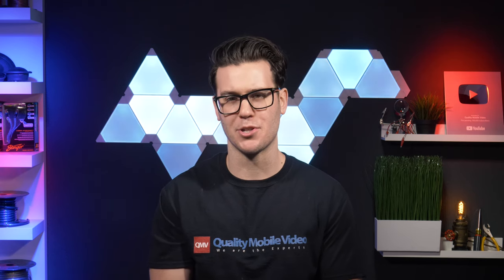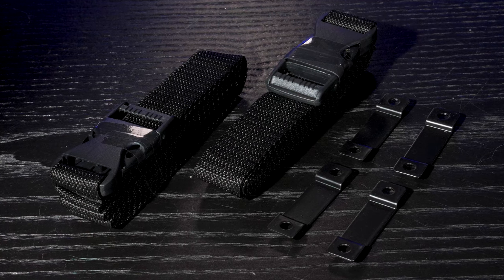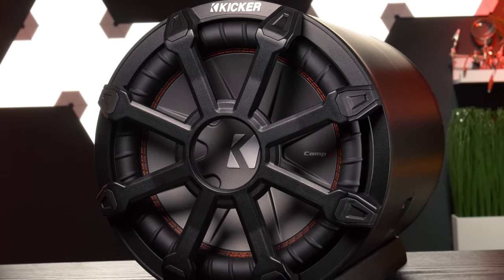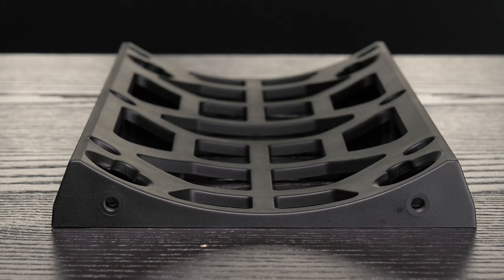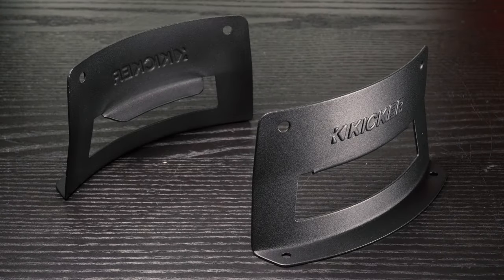In my opinion, one of the best parts of these tube enclosures is their mounting options. Usually when you get a tube subwoofer, you get the tube and a bunch of straps to tie it down in your trunk like a hostage. However, Kicker gave their tube subwoofers two legitimate mounting options — their innovative aluminum bracket system lets you mount your tube horizontally or vertically.